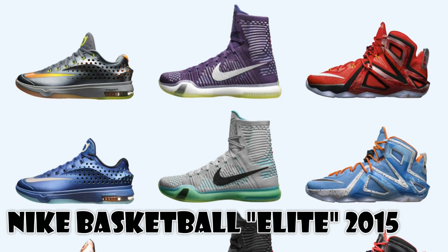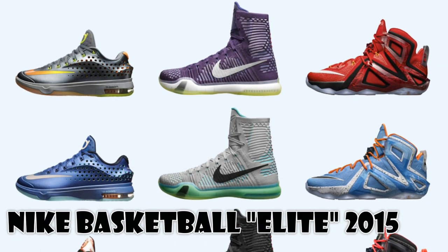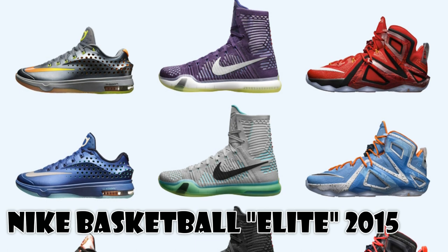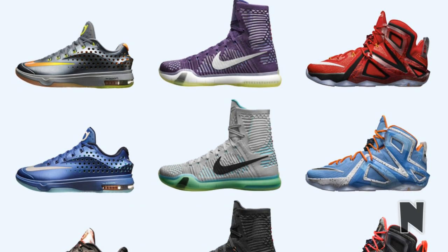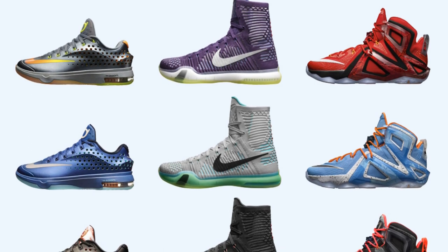Hey, what's going on YouTube? Nike finally unveiled the Nike Basketball Elite Series for 2015. Just a quick look — shout out to sneakernews.com, I just saw these on their site and wanted to discuss what you guys feel about these.